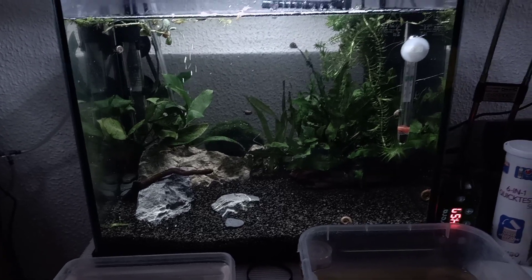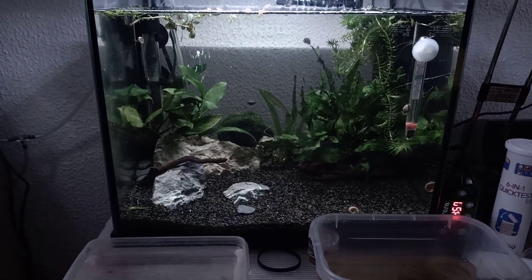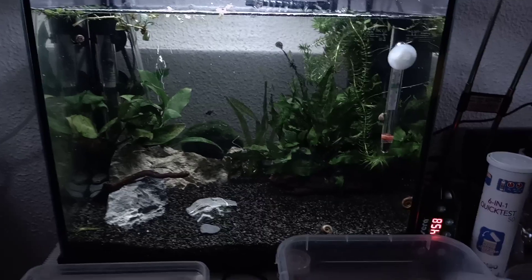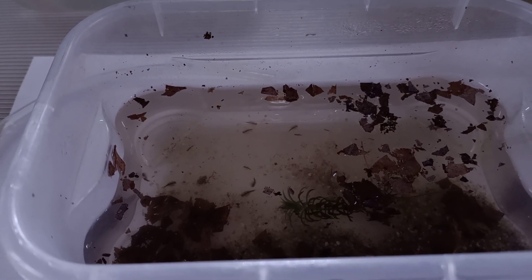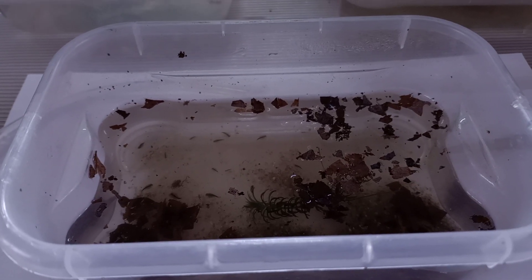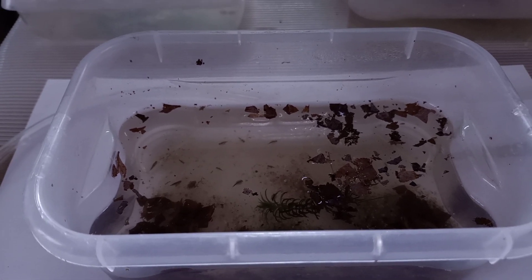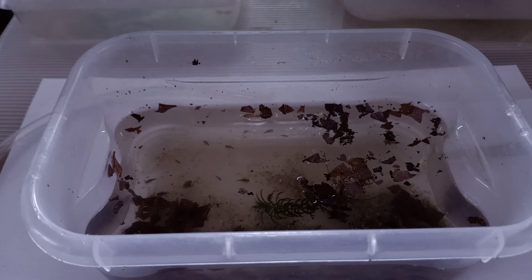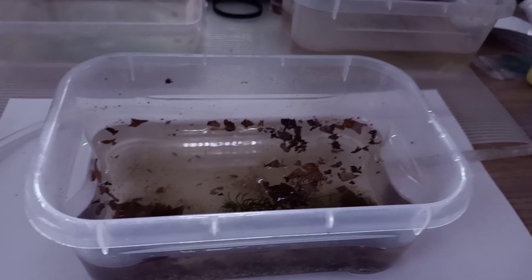Usually after two weeks the water is pretty safe, so then it's time to decide when to transfer them. I usually look at the intake of my filter — make sure the triops I'm transferring are at least bigger than the filter intakes so they can't get sucked in. Right now they're pretty small, about day five or six. On day nine I usually start to transfer just a tiny bit of aquarium water to the hatchery so they acclimate really slowly.